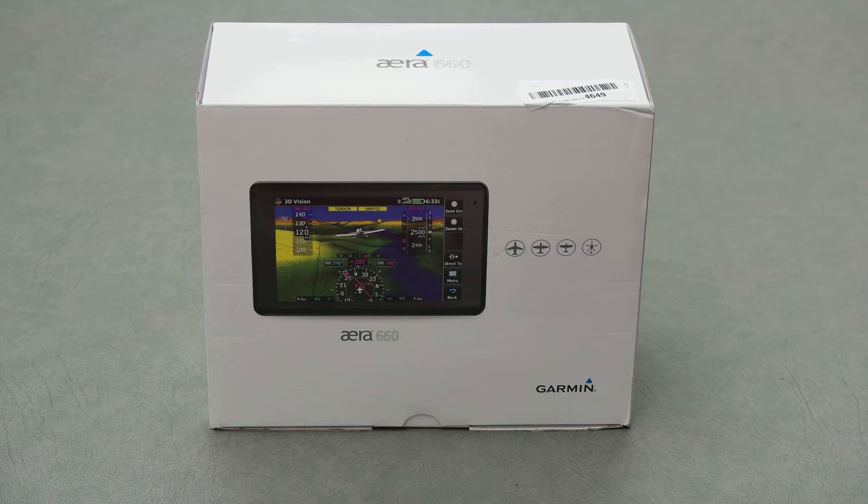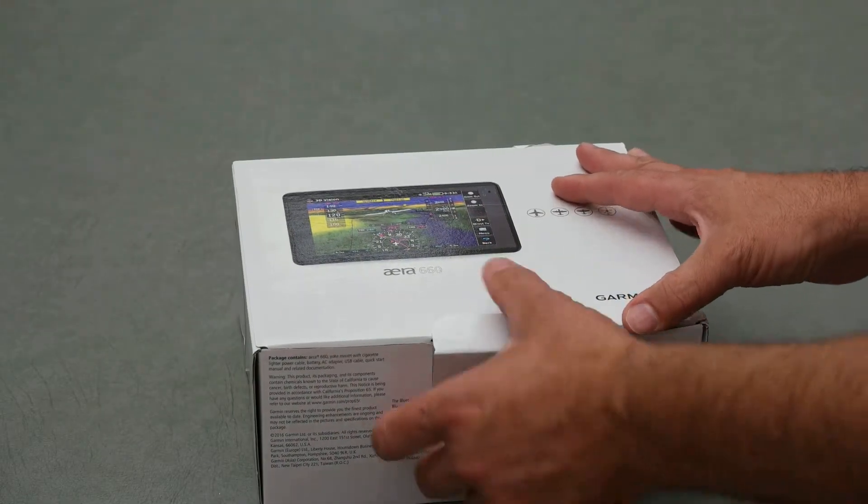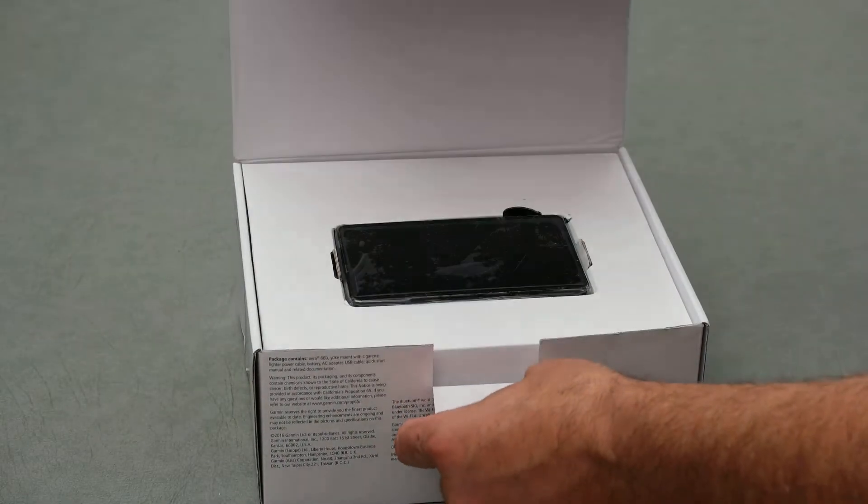I just got the Garmin AERA 660 in the mail and this is the unboxing. It's an aviation GPS.